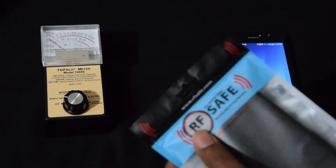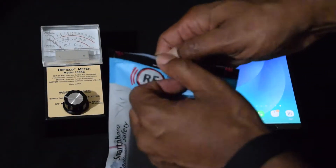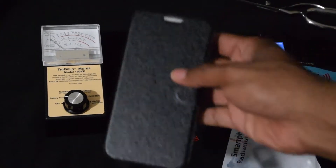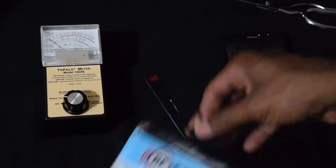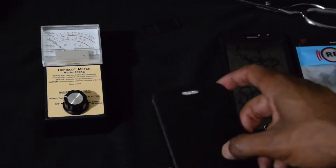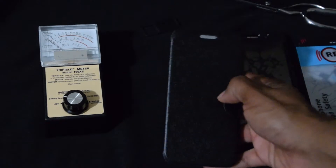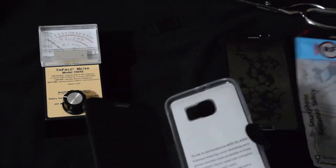It looks like it has a Ziploc thing — I'm going to cut that off. Yeah, there it is. It's a Ziploc, and here's the case. Nothing much came with this. I think this little black piece here is for your phone case. Anyway, that's the case. It feels sturdy — it doesn't really feel as strong as the previous case. The one I tried is the Defender Shield case, but it feels pretty sturdy.